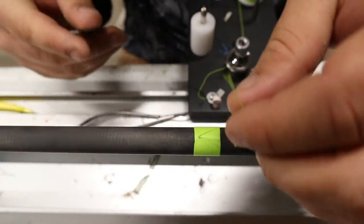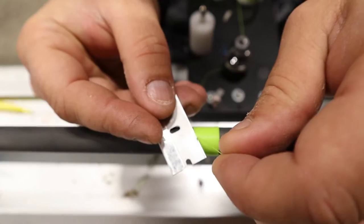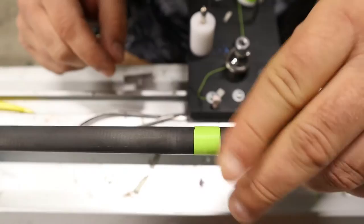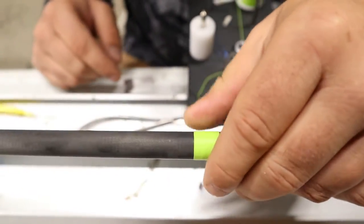Go ahead and take a sharp razor blade and just cut your tag off. And there you go — you have successfully created a wrap.